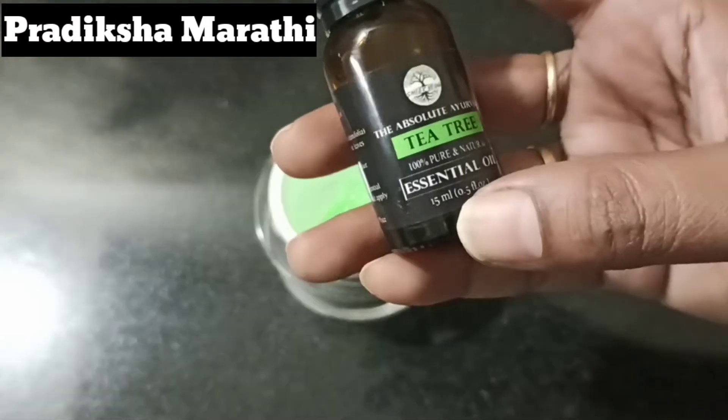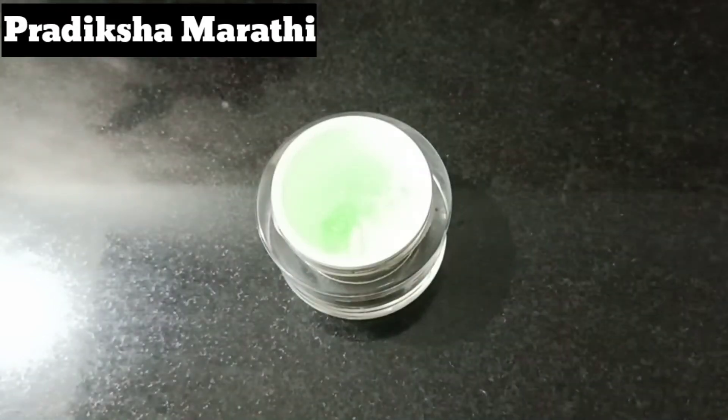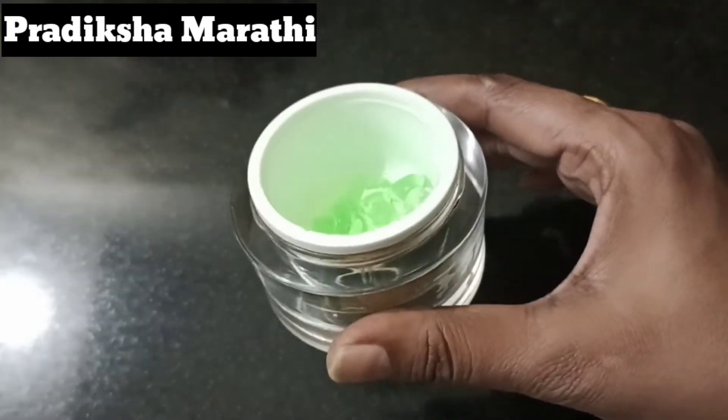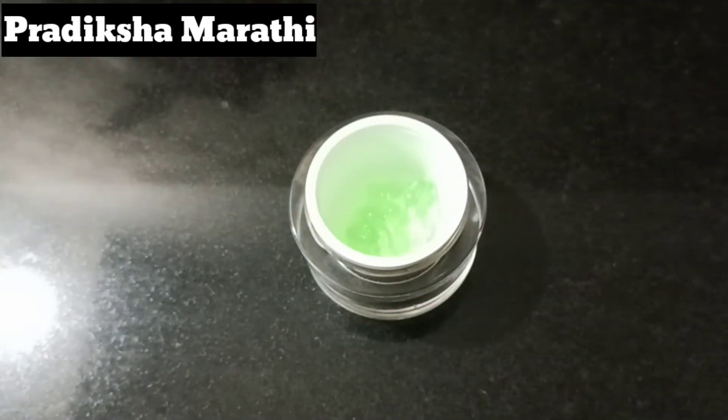You can also add essential oils. Which essential oil? You can use tea tree oil, rose oil, or other essential oils you prefer. If you add essential oils, only add a few drops.